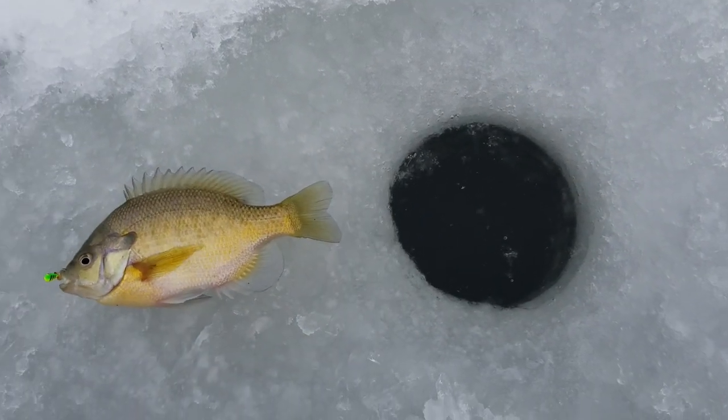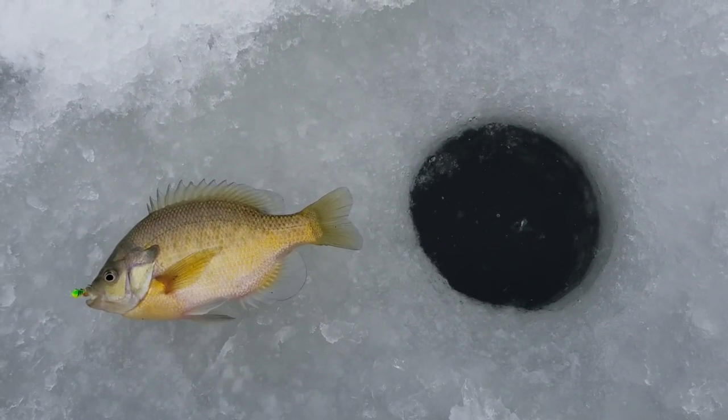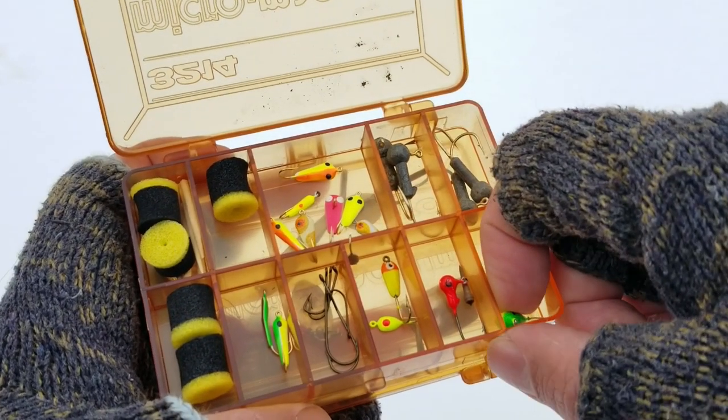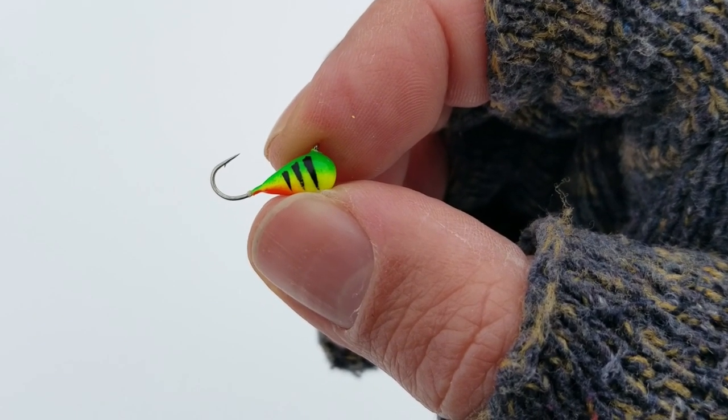The next component of the setup is this tungsten jig. Tungsten is a metal that is significantly denser than lead. This means that a tungsten jig is going to weigh more than a lead jig of the same size.